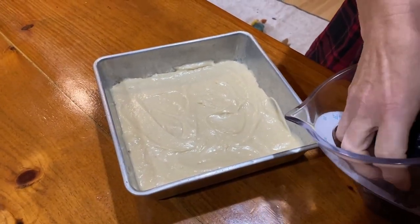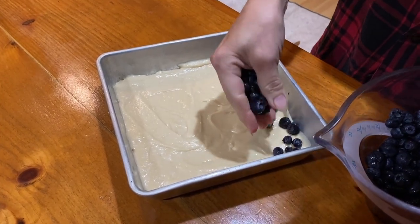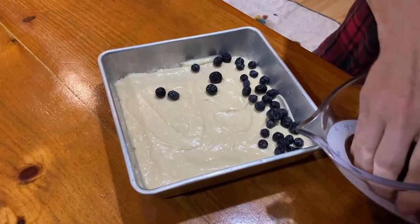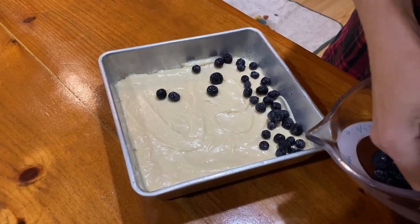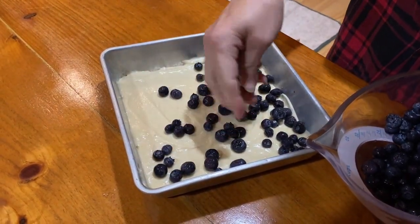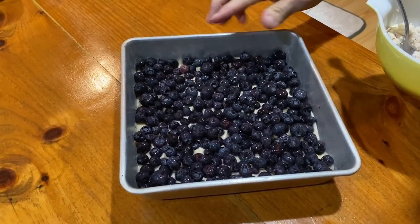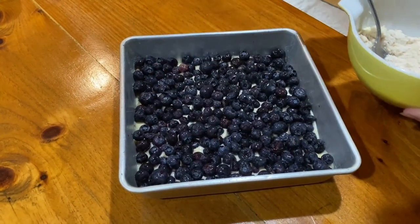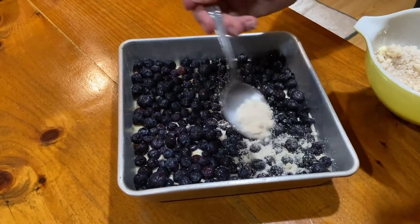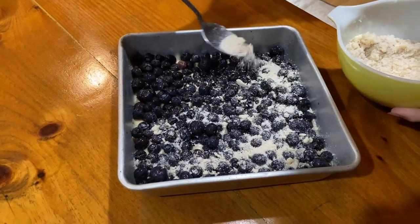I made another batter for the blueberry version. I'm going to take the blueberries and make a nice even layer of fruit across the top. Out of the three cups of blueberries I had thawed, I used two cups to cover the top fairly evenly. Then, like we did with the apple, we cover it with our crumb topping.